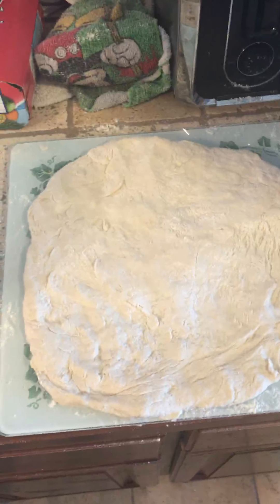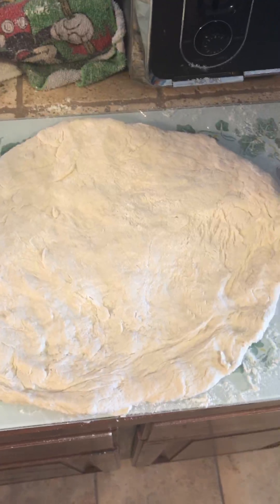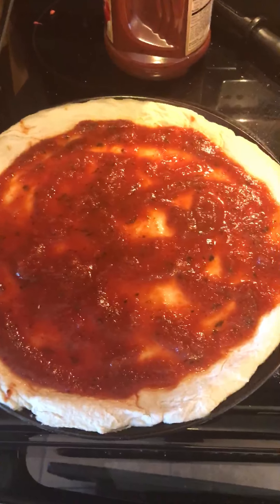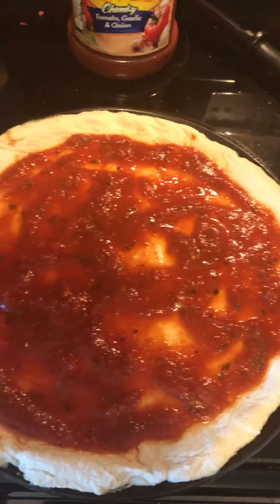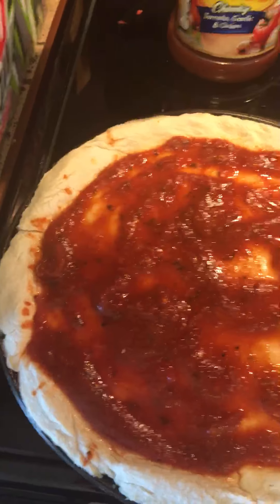I'll grate the cheese and add the hamburger, as well as make a garlic and butter mixture for the crust. I've made a butter, garlic powder, and pizza seasoning mixture that I'm going to put on what will be the crust after it bakes, and I'll probably brush it on again after cooking. I've put the pasta sauce on fairly liberally, and I should have a pretty good crust as long as it rises well.